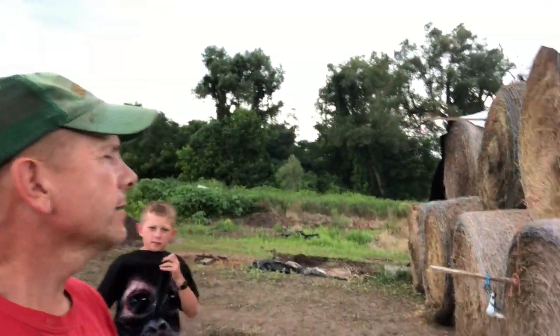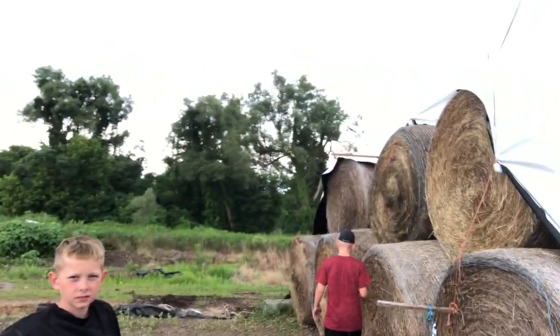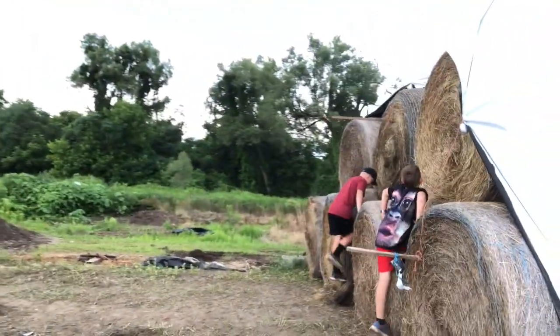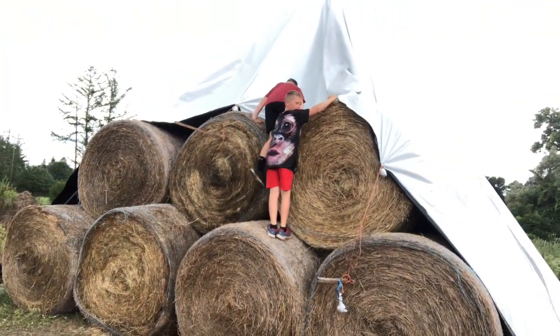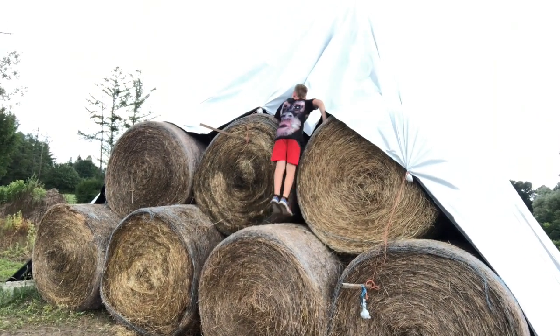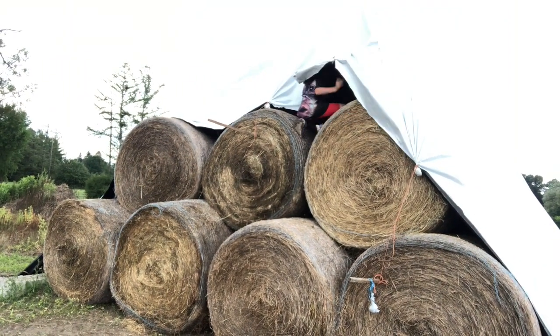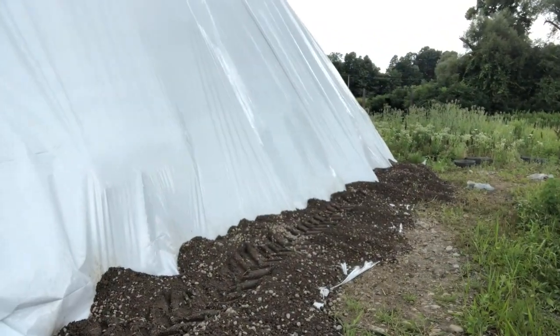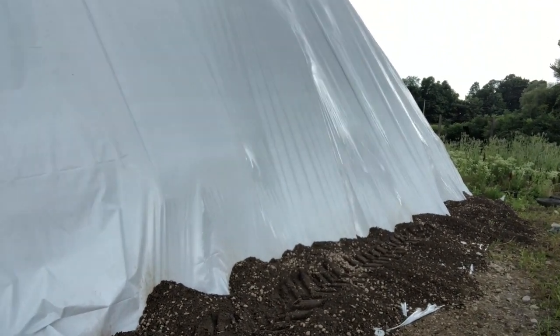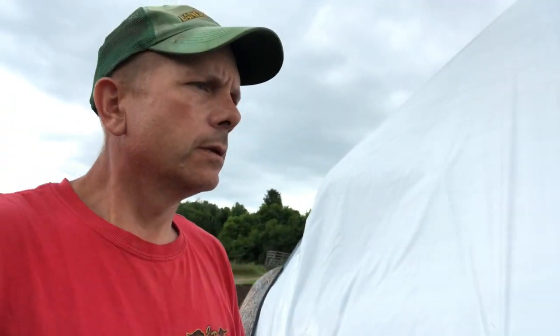We got our hay covered before the rain. We left one end kind of open — it's just secured temporarily because we'll be adding on and stacking more out from here. The back side, which is the windward side, is secured good. This end's just tied off temporarily and we'll bring more hay in and add on. We put gravel down just to hold the plastic down from the wind — there are no places where wind can get under it to blow it up. That works pretty well for us.